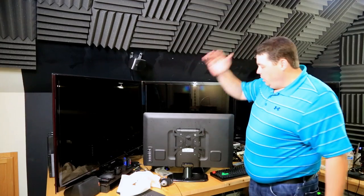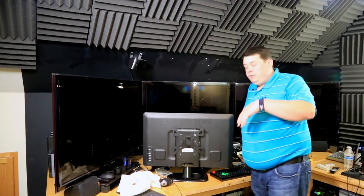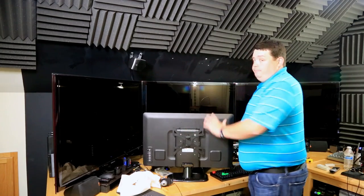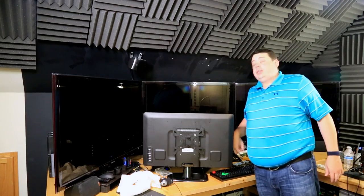Let's start — I already got the VESA bracket mounted, which was really easy to do. I figured I wouldn't even put that on video, but yeah, it just pretty much screws right into the back. What we need to do now is go down, measure and cut that board, then get that board mounted.